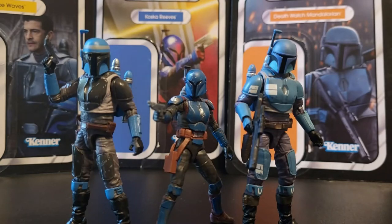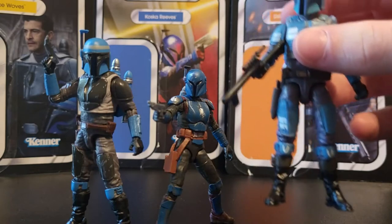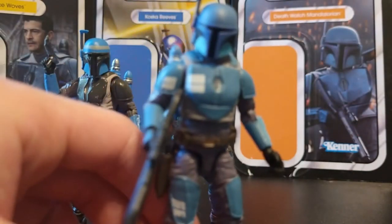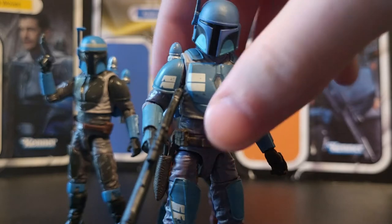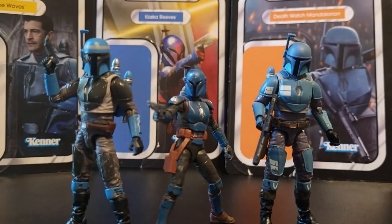I'd also like to acknowledge that the Vintage Collection Death Watch Mandalorian is a pretty old figure at this point and everyone knows about it. But it's one of my favorite Vintage Collection figures, probably one of my favorite Star Wars figures. I just wanted an excuse to talk about it since both of the other newer figures here are pretty much related to it — they're from the same show and they're both Death Watch.